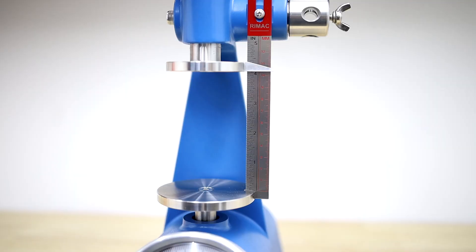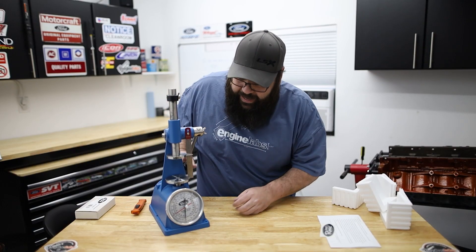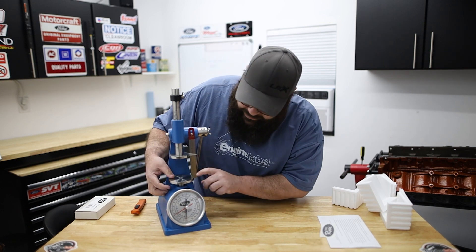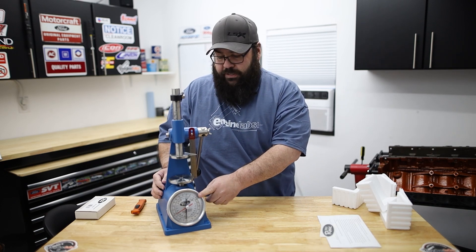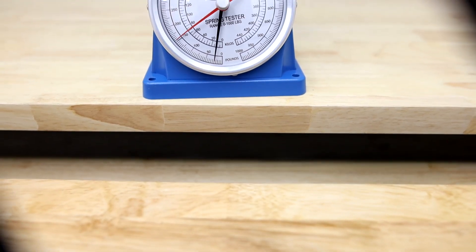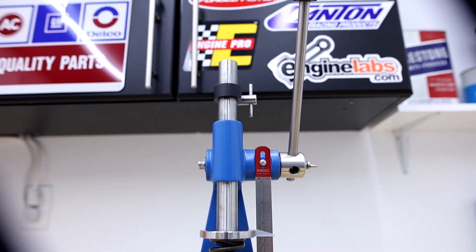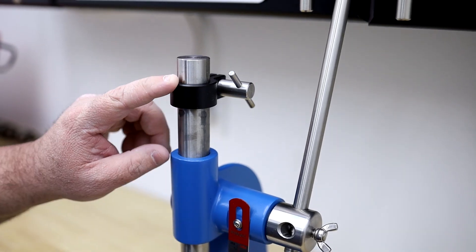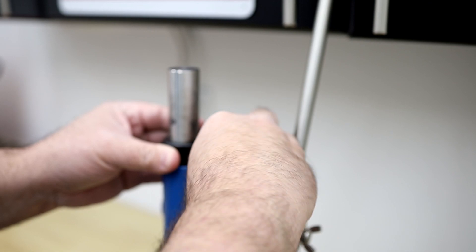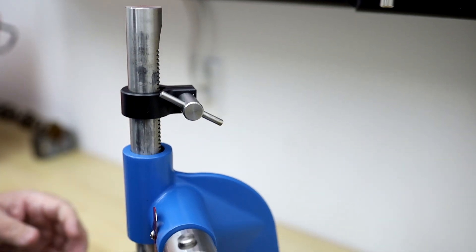It has an analog scale in both inches and millimeters to allow for spring height measurement, and a zero to one thousand pound scale built in. The four and a quarter inch scale features a red pointer that follows the needle to give you a high-point recall. The whole unit is made from a heavy-duty aluminum casting that is robust enough for everyday use. The adjustable ram stop allows you to set a predetermined height so that you always stop at the same point.